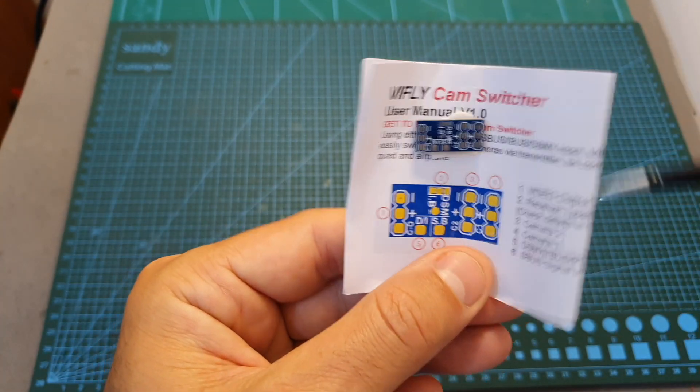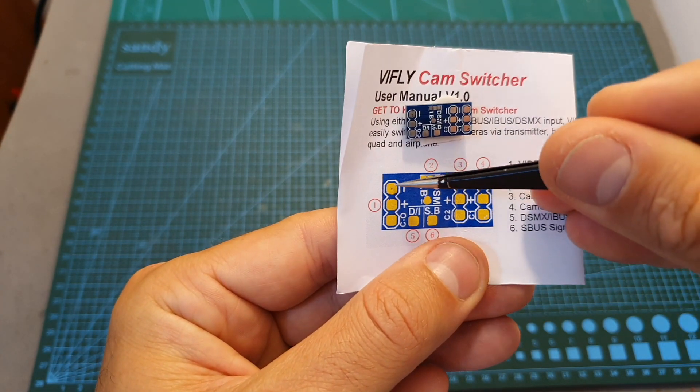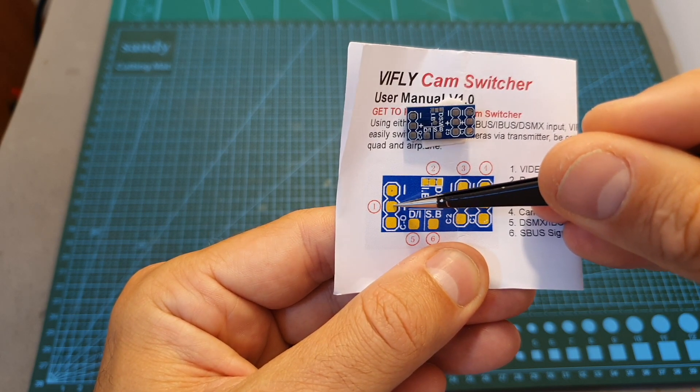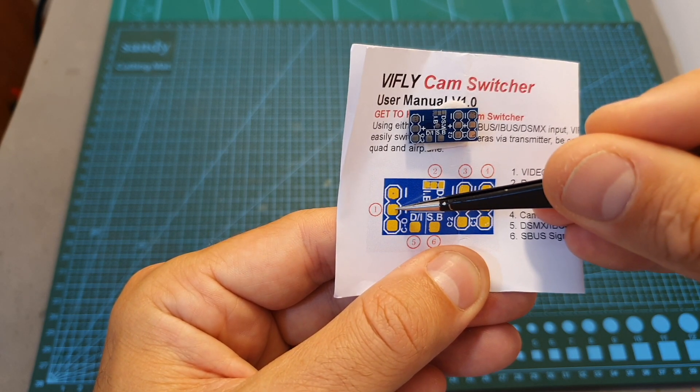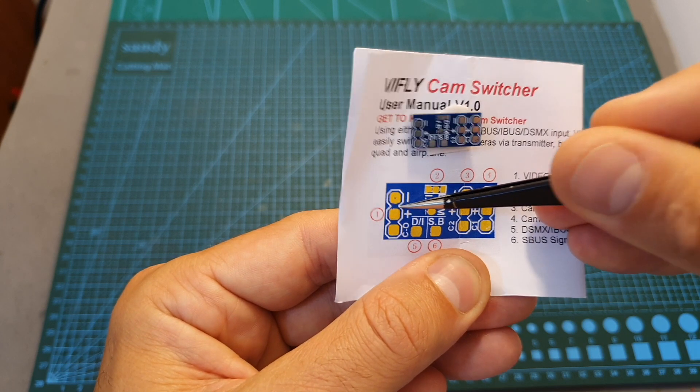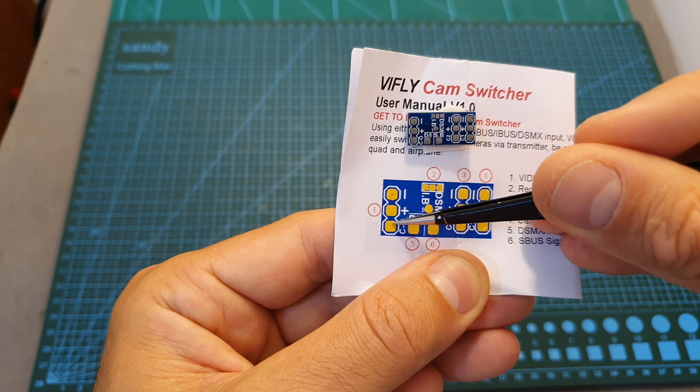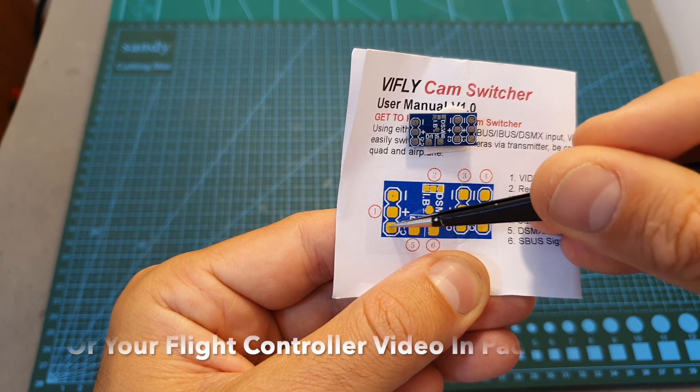On the left side you can find pads for powering the cameras — ground and VCC. The supported voltage is between 4.2 to 25 volts, so you can power it directly with up to 6S LiPo batteries. Over here you can find the video out pad, which is going to be connected to your VTX.